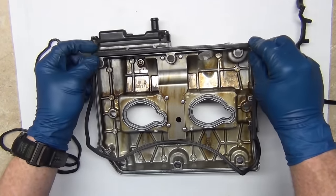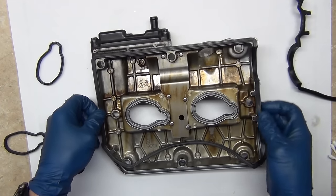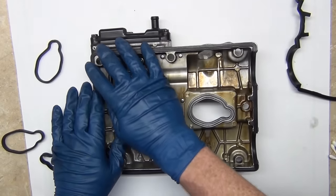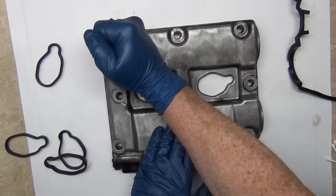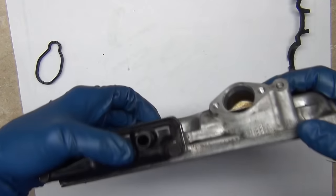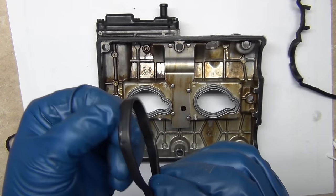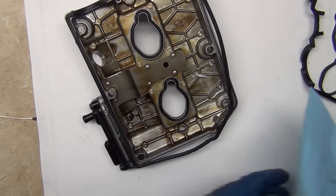You can see that this aligns with this key mark here, these two line up there. The thing you got to do with these is just make sure that they're in there flush and happy. If they won't stay flush and happy, clean it with brake cleaner, glue them down, make them get happy. See these little tabs, bumps - whatever you want to call them - those actually help to hold them in.